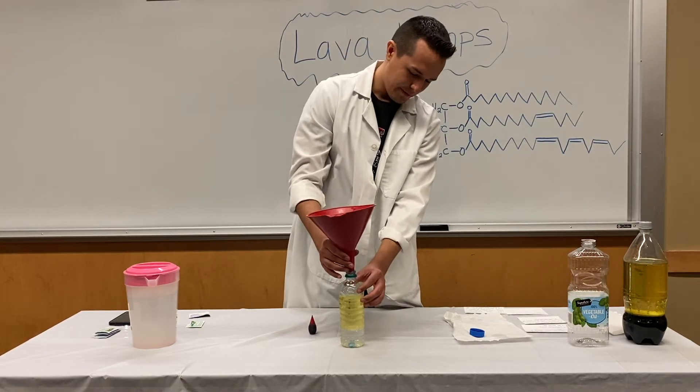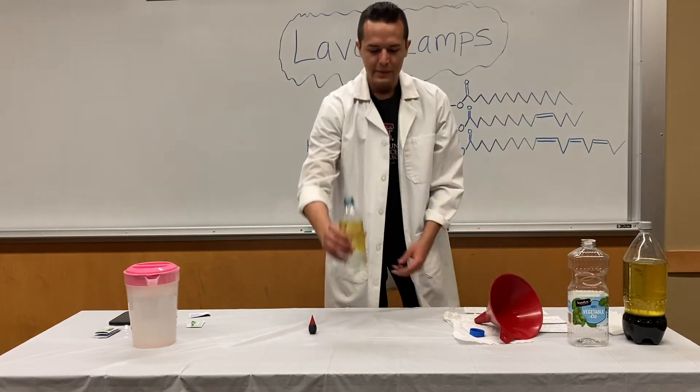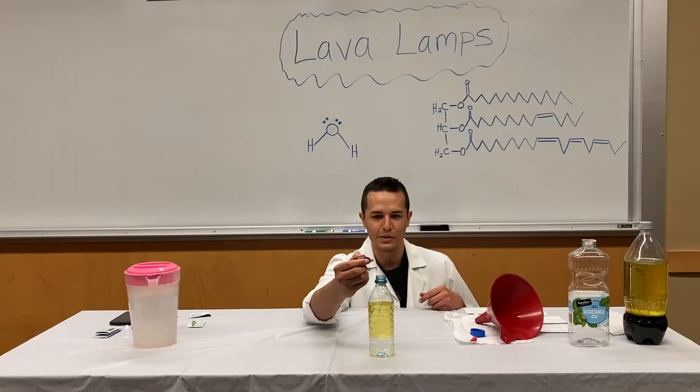So that should be good enough. Let it drain. As you can see, we now have two distinct layers — water at the bottom and oil on top.